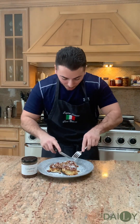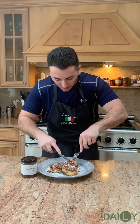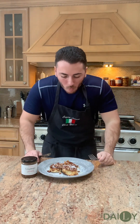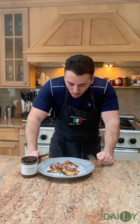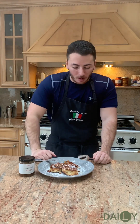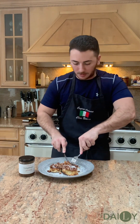Now it's time to give it a try. This looks phenomenal — it's the apples and all that Longaberger apple butter. Oh my goodness. That is amazing — the way this butter combines with the bourbon, with those apples, and then with our cream cheese glaze. Oh my goodness, this is amazing.